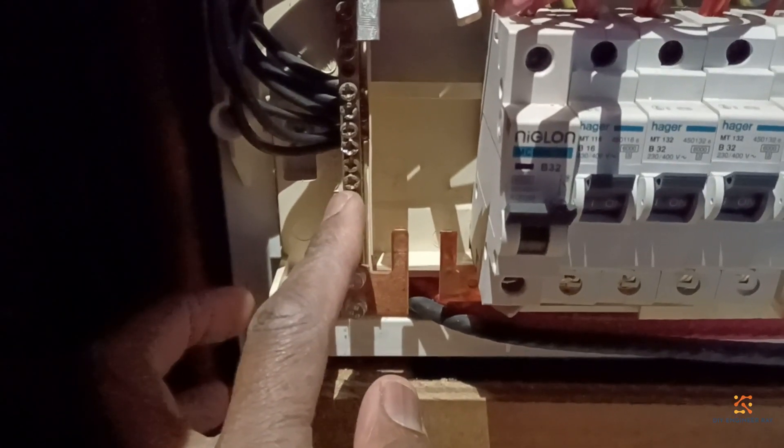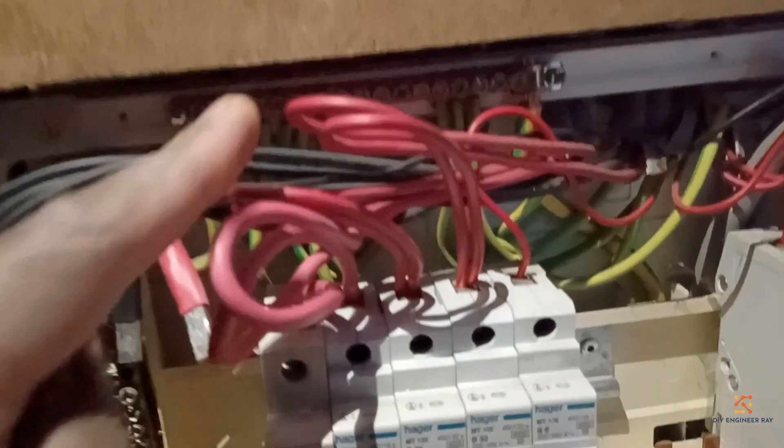The old one has been removed. This is what it looks like when we've removed it. That's my neutral bar there, and my head bar is at the top there. All I need to do is slot the new one in, then afterwards do a testing and certification.